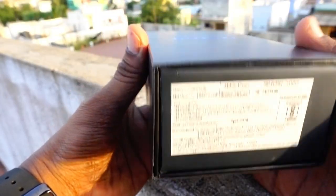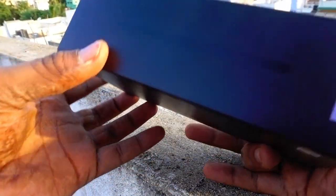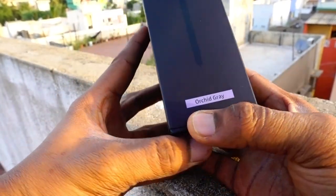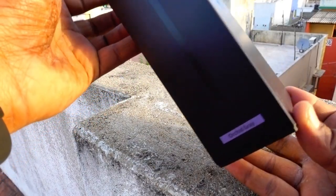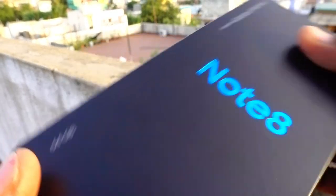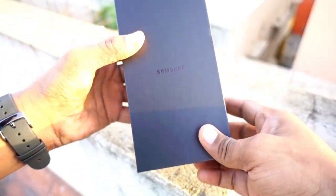Let's find out what's inside the box. This is the box in front of you — a beautiful box with the Note 8 written in blue color. This is a special color called orchid gray. It won't even look like gray — it depends on the light falling on the phone, and the color changes accordingly.